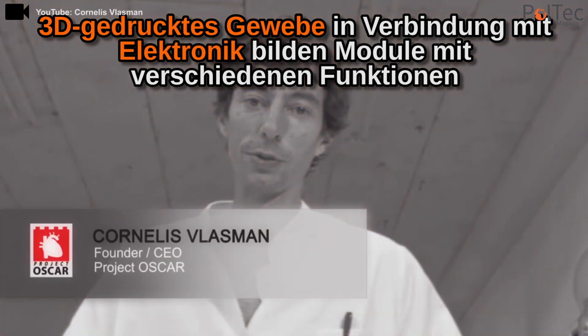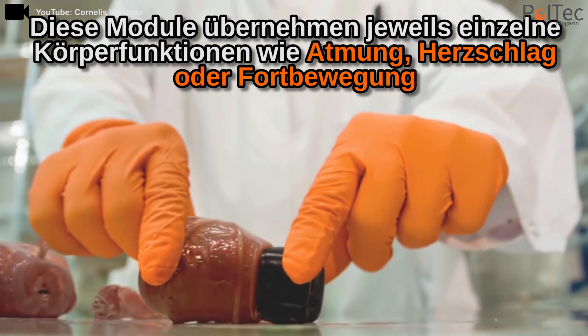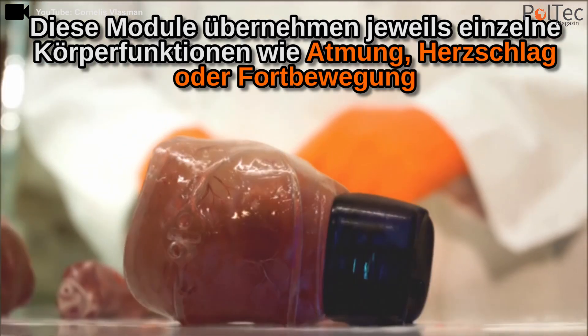What's going to happen is that I'm going to connect the brain to the heart module to activate the blood circulation.